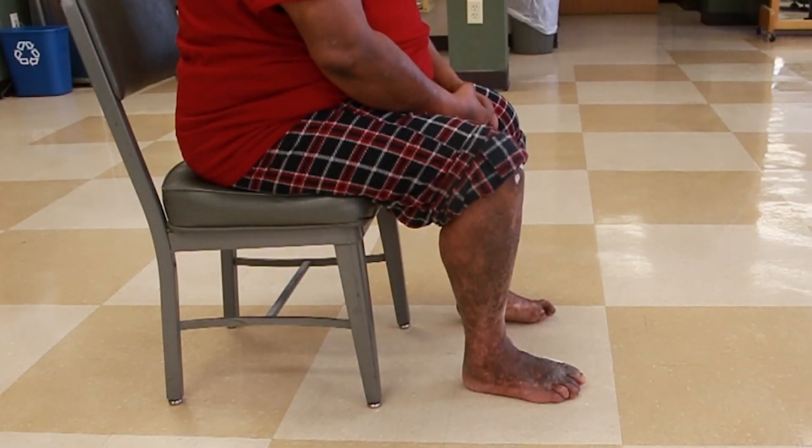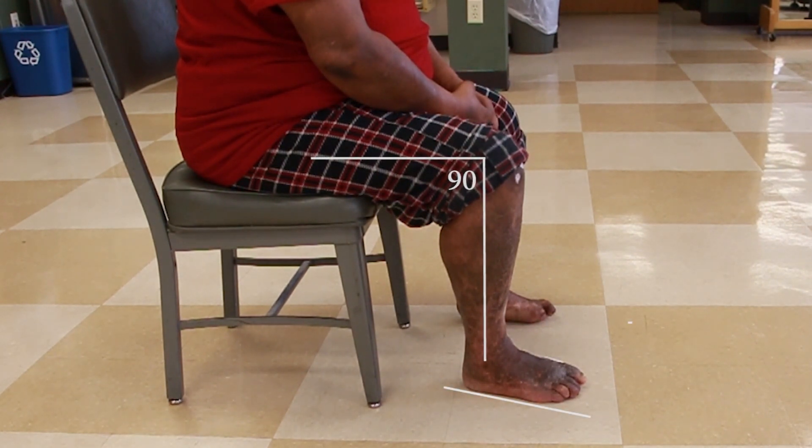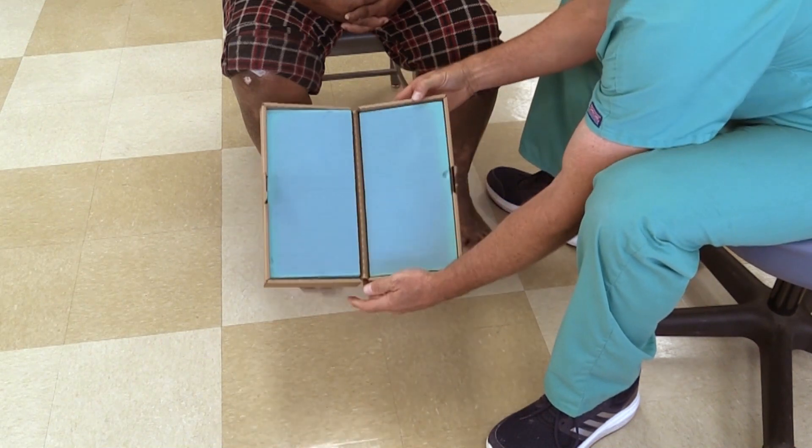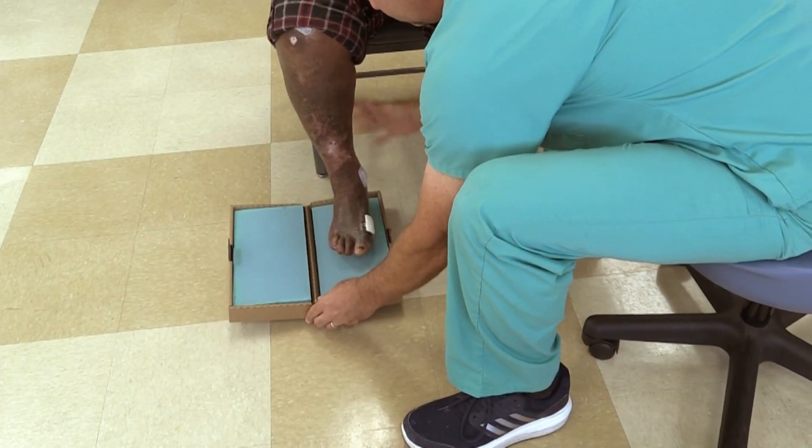Make sure the patient is in a comfortable sitting position with the knees at 90 degrees and the feet flat on the floor. Open the foam box and place one side under the foot while leaving the unused side of the box on the outside of the foot.